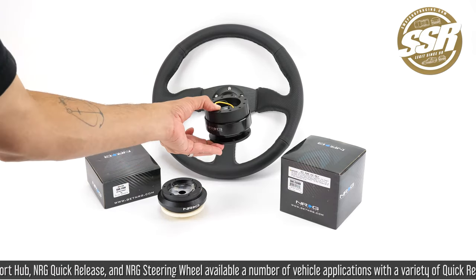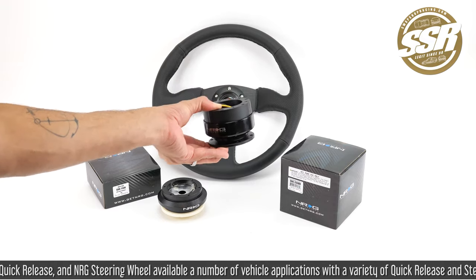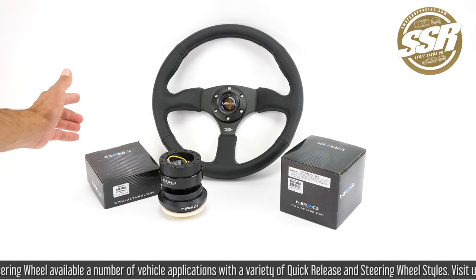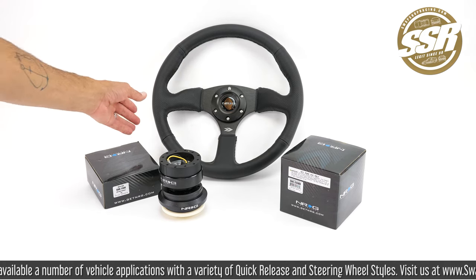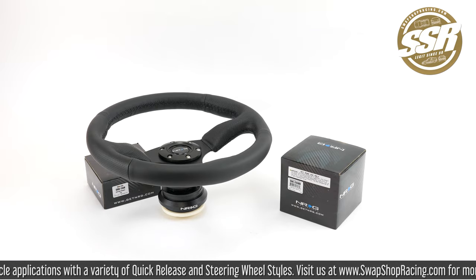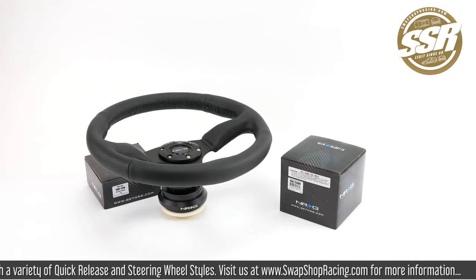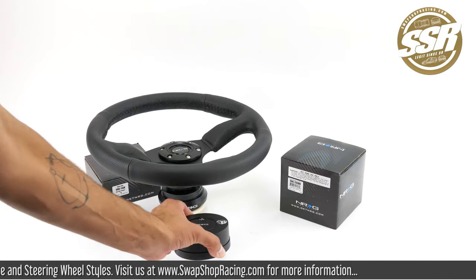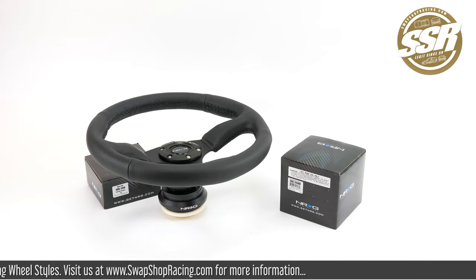The quick release itself will attach to your short hub and steering wheel, going on top of that. There is also an option on our website for a lock if you need that for security.